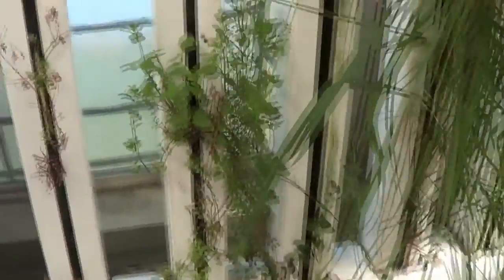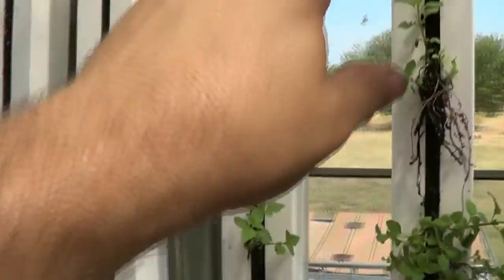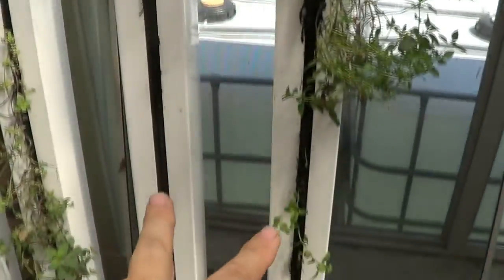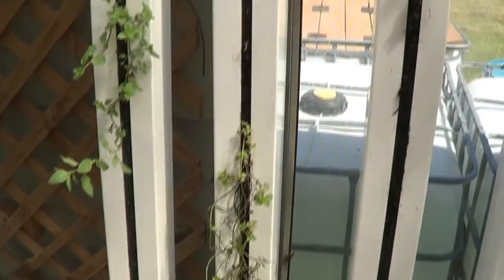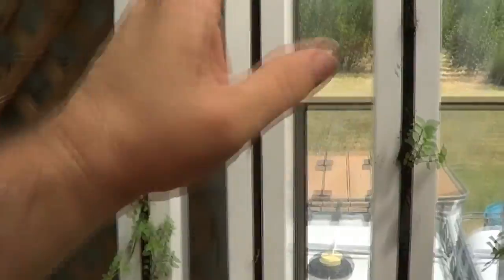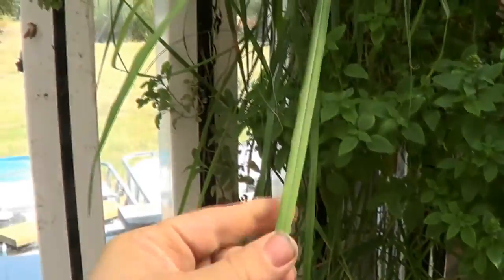Here's the vertical wall. Mint doesn't do very well during the summer — it's too hot — but it still lives. These two are spearmint, these two are peppermint, and these two are chocolate mint. When it starts to get cool this fall, these will just take over and I'll have plenty of mint.